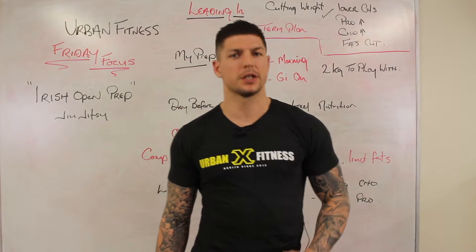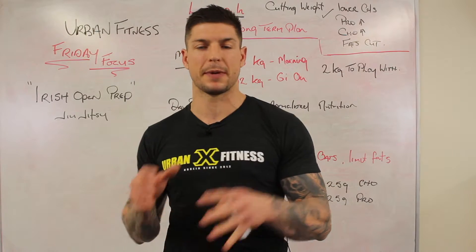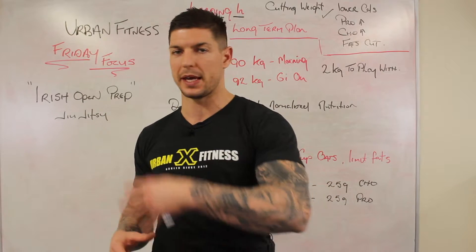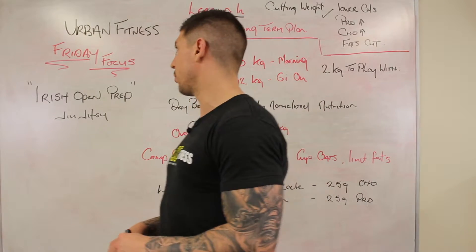Welcome back to Urban Fitness Friday Focus. Today's focus is going to be preparation for the Irish Open Jiu Jitsu tournament being held in Dublin tomorrow. These same principles can be applied to any competition that you've got to weigh in for, whether it be boxing, MMA, or weightlifting — whatever it is, these same rules apply.